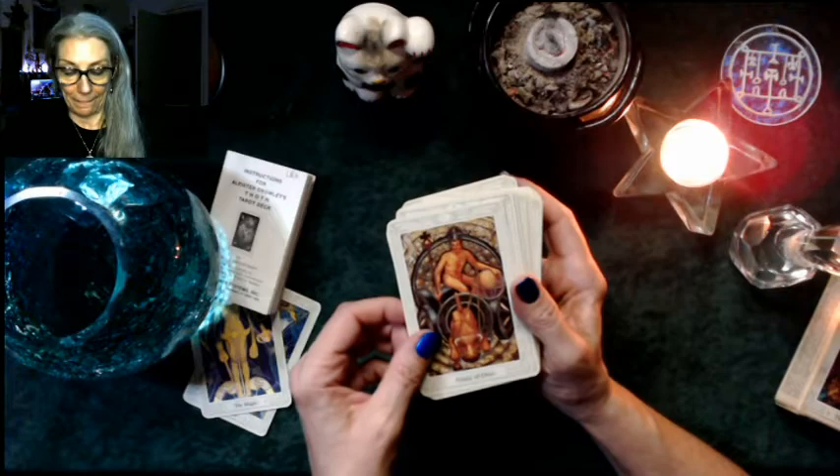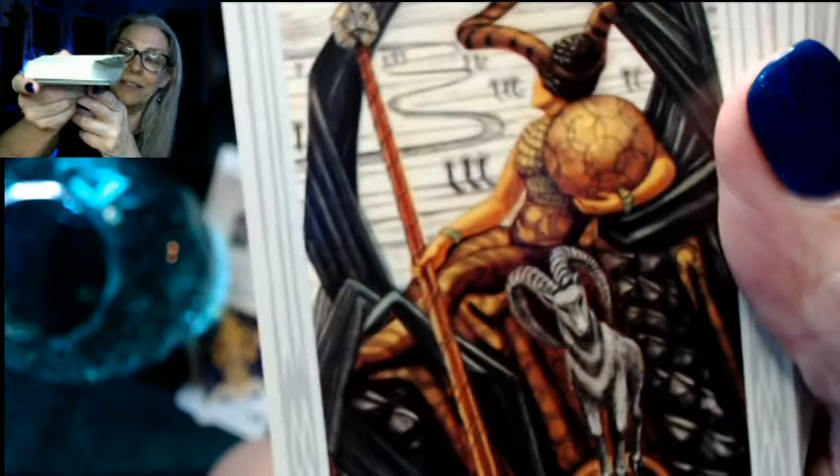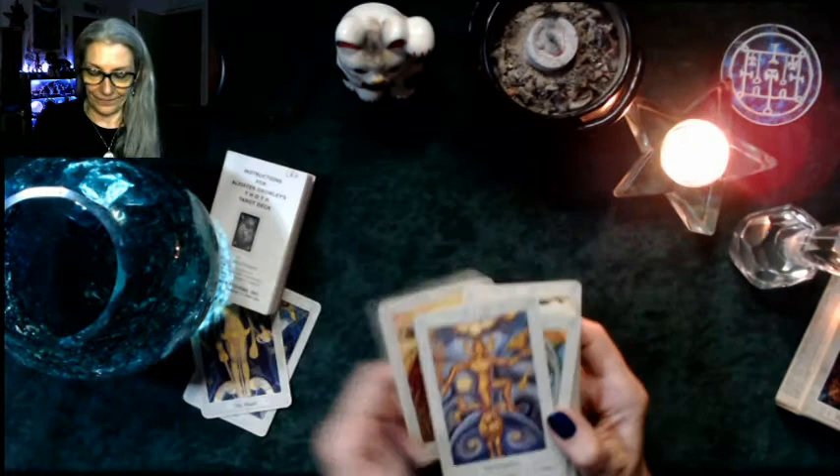Eight is Prudence, nine is Gain, and ten is Wealth. Then we have the Princess, Prince, Queen — look at that headpiece, how much do I want it! I'd need a couple of servants to hold it up while I walk. And then there's the Knight.